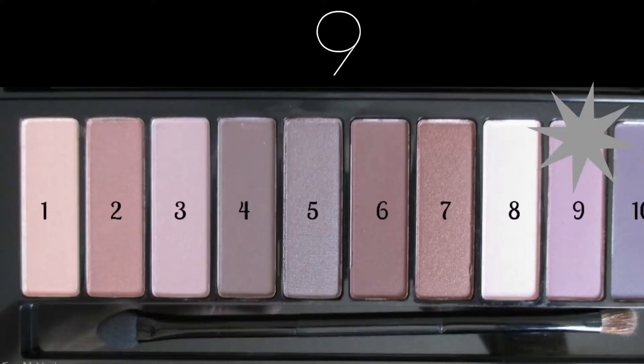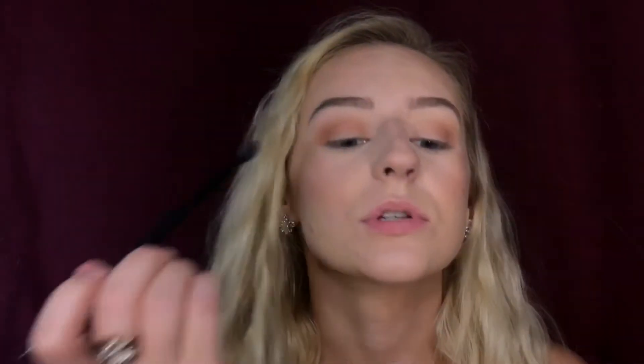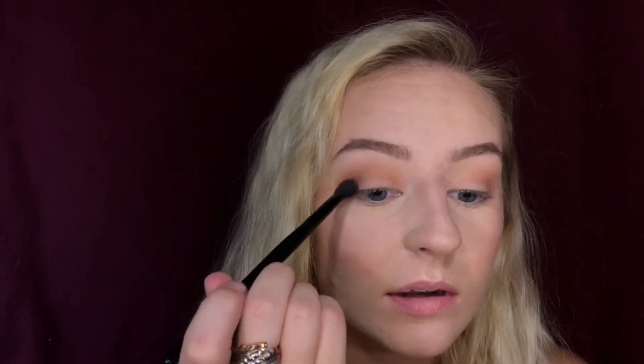Next I'm gonna take a dark purple shade from the L'Oreal LA palette Nude 2 and I'm just gonna keep this a little lower on the outer half.